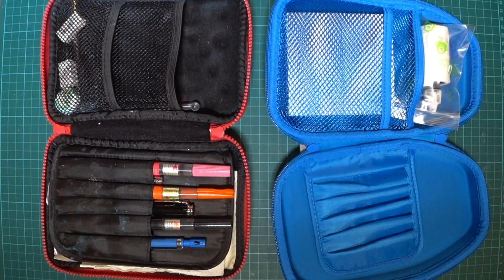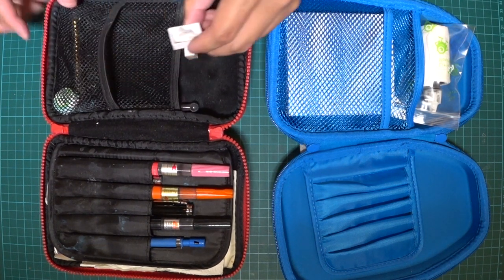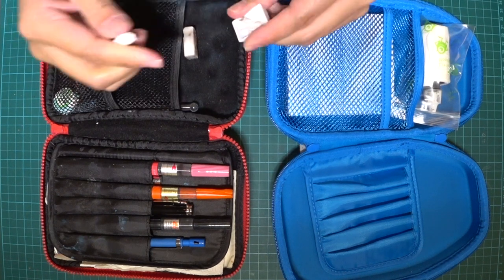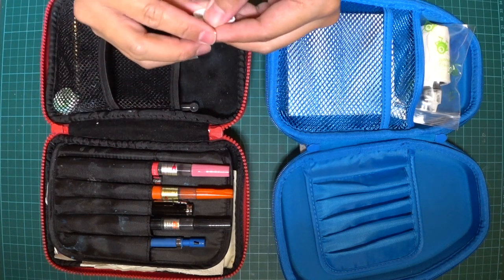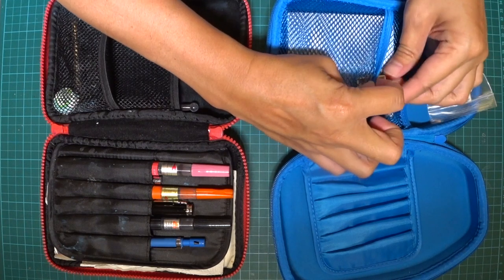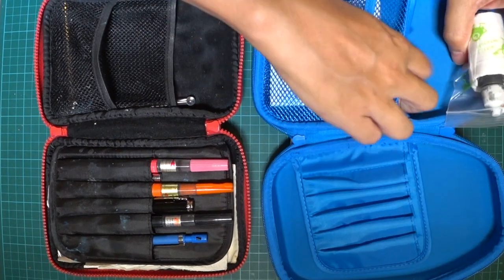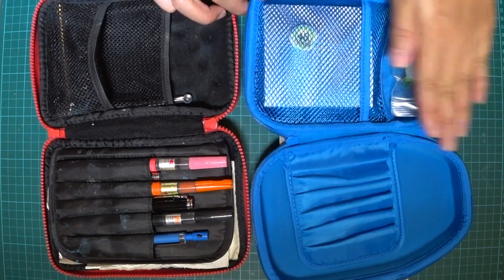I have an eraser just in case, a little extra pen, and some putty — some of us call it blue tack or white tack — in case I need to prop something for a photoshoot. I'll slot it somewhere in here. And a bottle cap for water in case my pen gets too dry. There's a little dent in the case and I think it'll fit in very nicely.